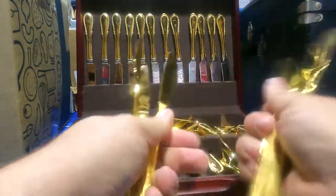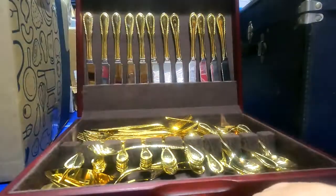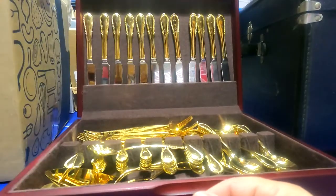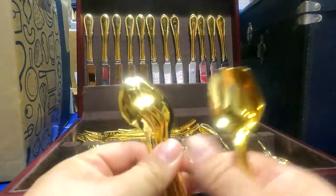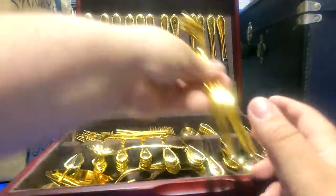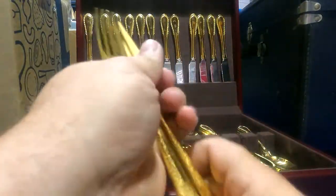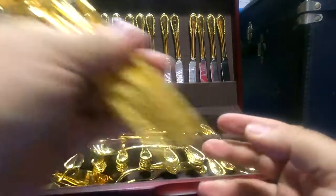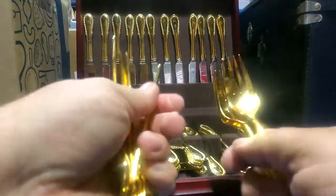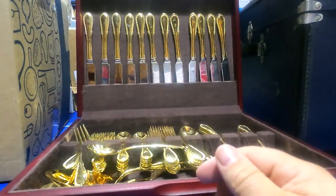Let me count through these. Looks like one, two, three, four, five, six, seven... and then there are smaller spoons — one, two, three, four, five, six teaspoons — and then six, seven forks this size. So that one set looks like service for six.